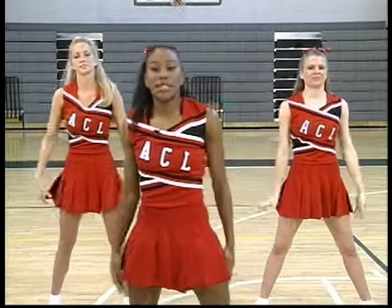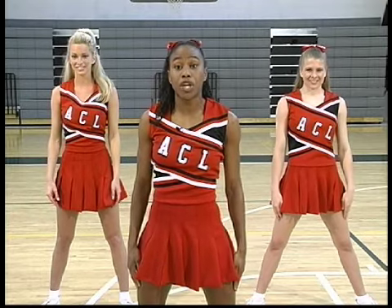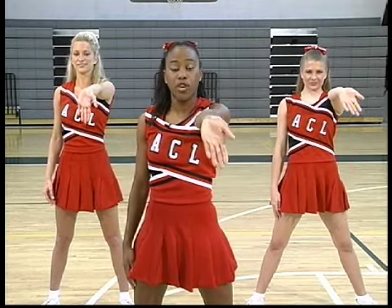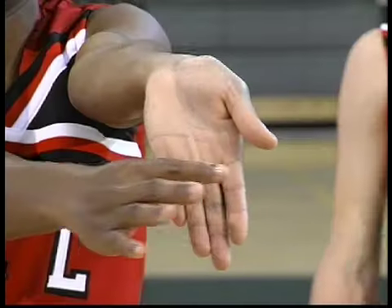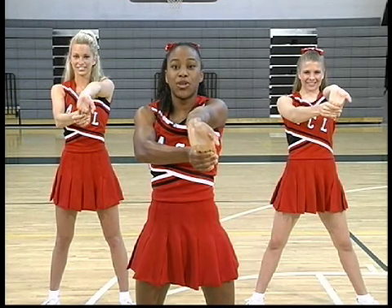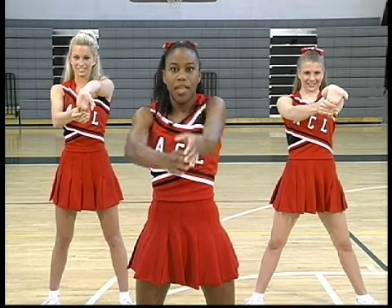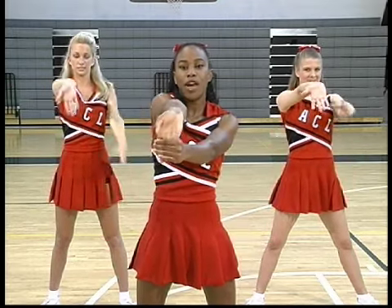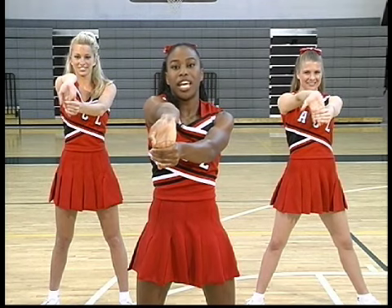Now the last muscle in our arms we're going to stretch is called the bicep, located at the front top part of your arm. To stretch your bicep, extend your right arm out in front of you with your palm facing forward, fingers pointing toward the ground, and pull gently on your fingers for a count of five. Ready. One, two, three, four, five. And we're going to switch arms. Ready. Count to five. One, two, three, four, five.